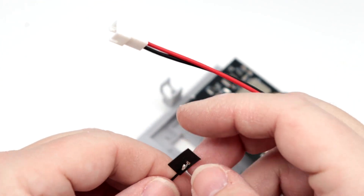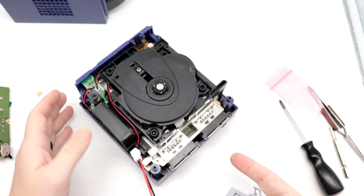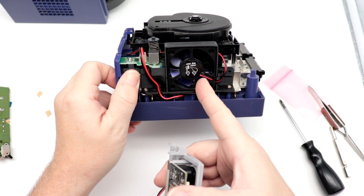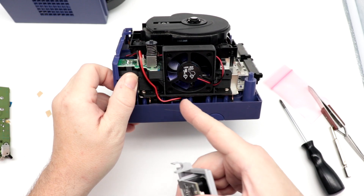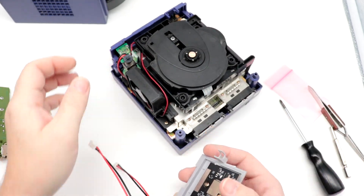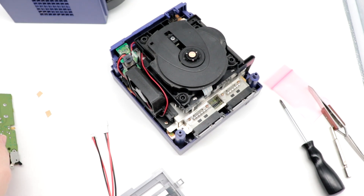A couple of things of note here: I have installed a LaserBear fan into this with one of their 3D printed mounts, so this might look a little bit different than your unit. Where is my ribbon cable? One thing I want to do here, before we get too far, is install the ribbon cable because these are a pain to deal with.